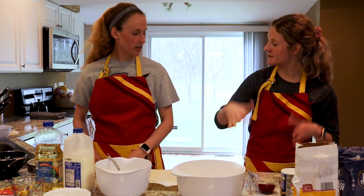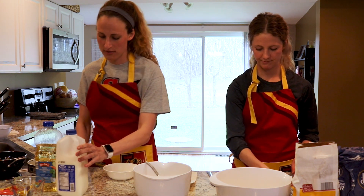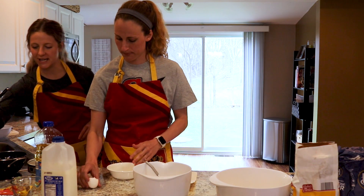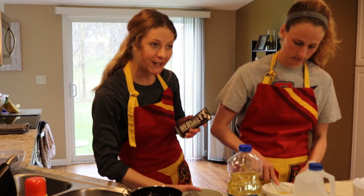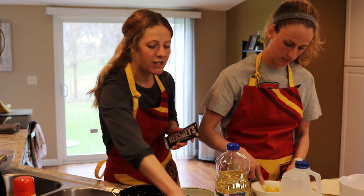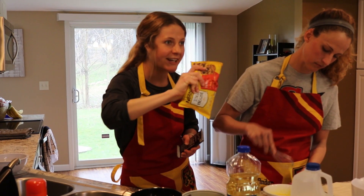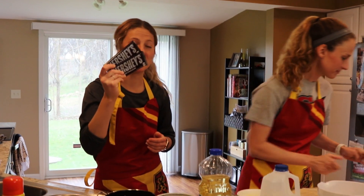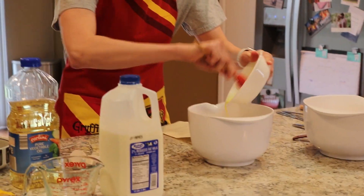I'm going to start the wet ingredients with my two eggs in a separate bowl. I'm going to crack those and whisk them in this bowl before adding them to our wet ingredient bowl. As Mrs. Vermilia is cracking her eggs, I'll show you our add-ins for today: blueberries and chocolate chip muffins. For chocolate chips, semi-sweet is what I would recommend. However, if you don't have them on hand, look at your pantry — we had some Hershey bars left over, and I'm going to roughly chop those with a knife and add them to our muffins today.